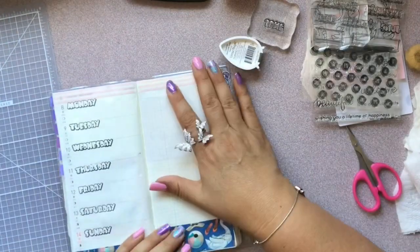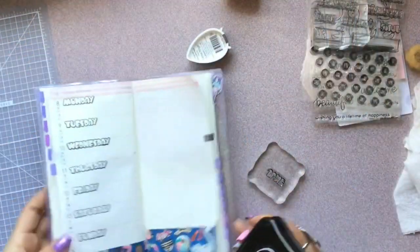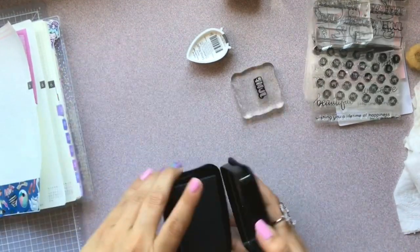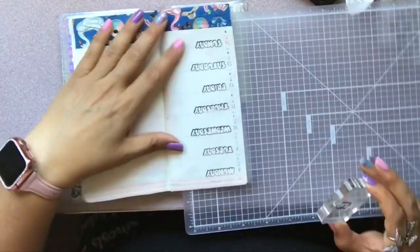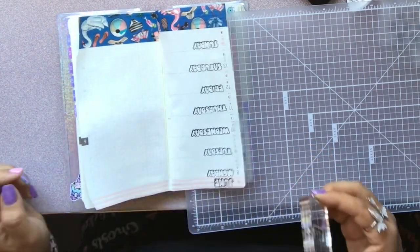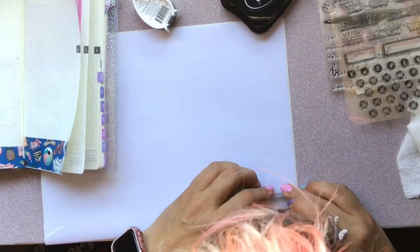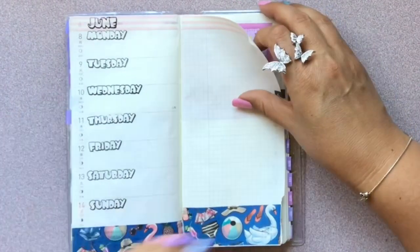Another little tip: if you are stamping an image onto washi or a slippery surface, you want to use Stays On ink, because it won't stay on otherwise. But I didn't really like the way the image came out. So what I did was stamp it on sticker paper instead, and then I'll just lay that one over the original. No problem — it's fixed.